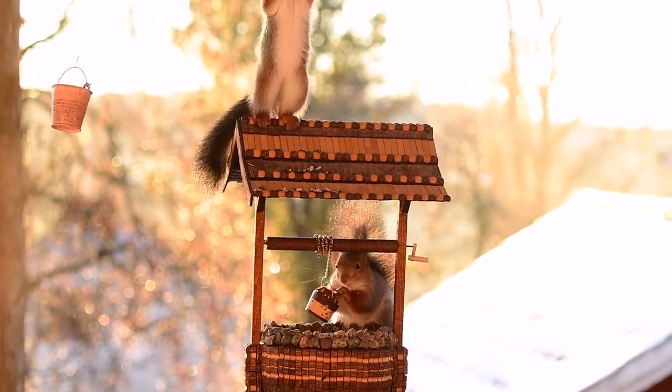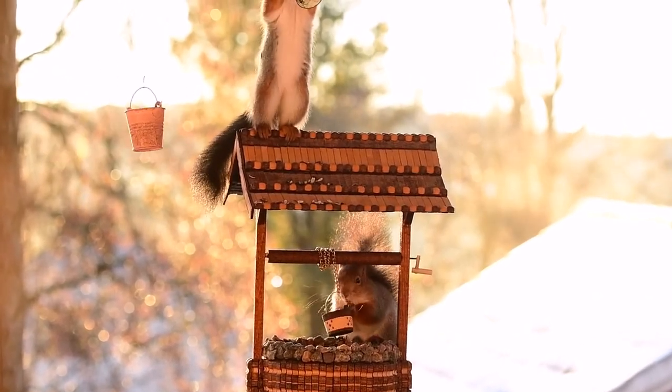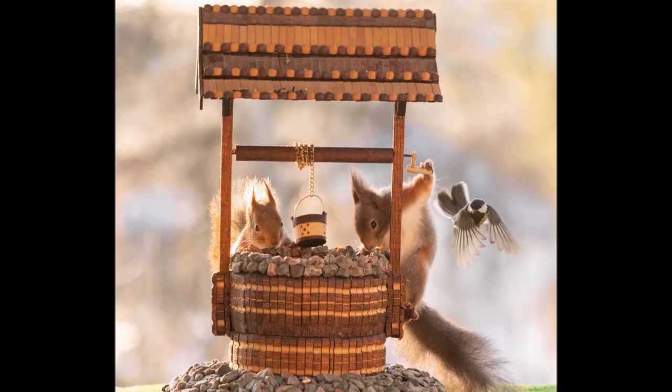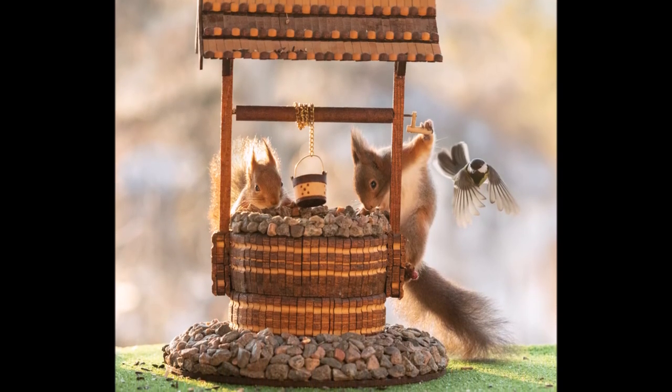It's nice to have some birds around. There was some nut paste on the right side on the handle. That's why this result you see now is there — the bird was looking for the food and they both stand on the ground.